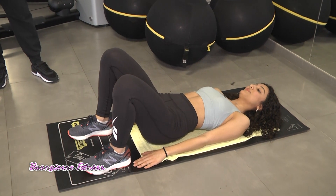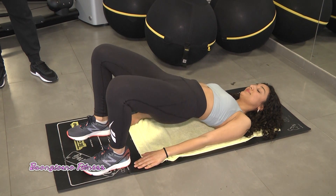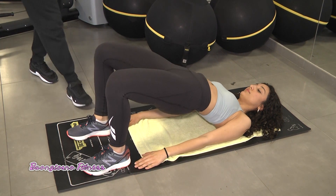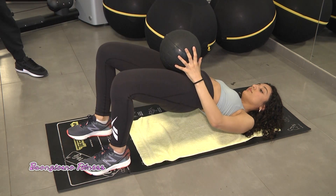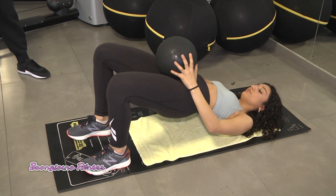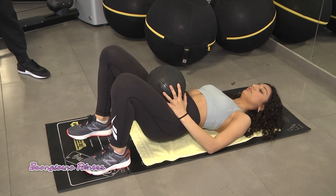È importante fare mezzo secondo di isometria in alto e non toccare a terra con i glutei quando scendiamo. Anche qui possiamo zavorarlo, magari con delle bottiglie d'acqua a casa. Per aggiungere peso e rendere l'esercizio un po' più difficile, anche un librone voluminoso potrebbe andare bene.